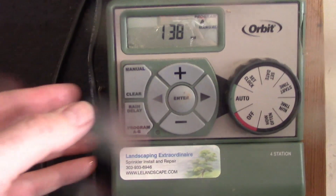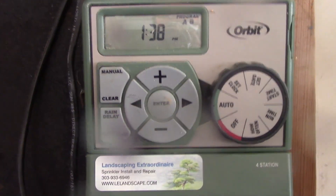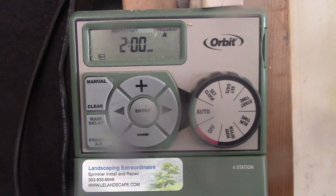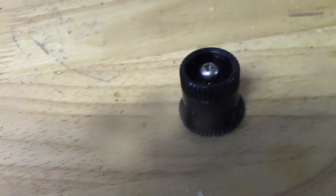Now we've made our repair, we're just going to clear this because we're done. We fixed it, so this is going to run at the normal scheduled time. This is the old one — I think they can be repaired.